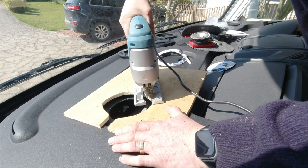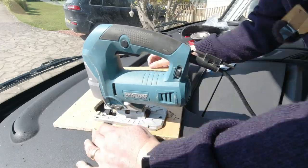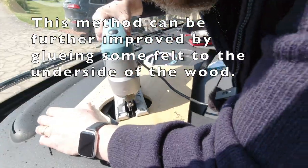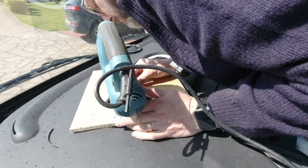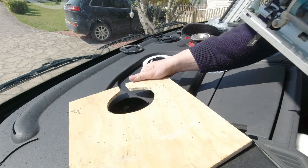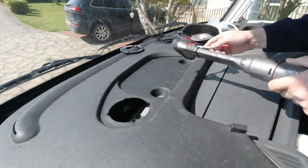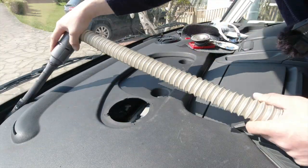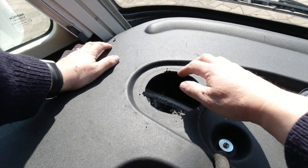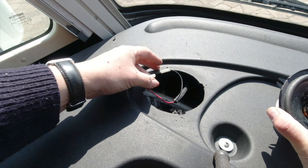Let's go. There we go — one neat hole. Now we can... oh, remember to put the wires on. It's quite important.